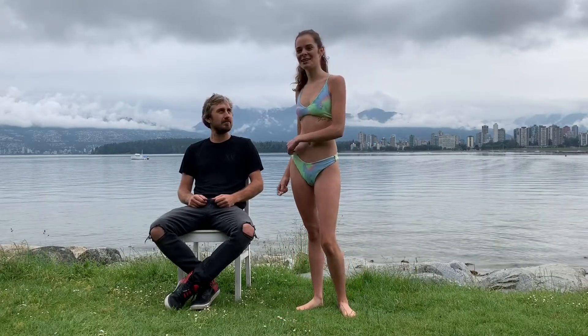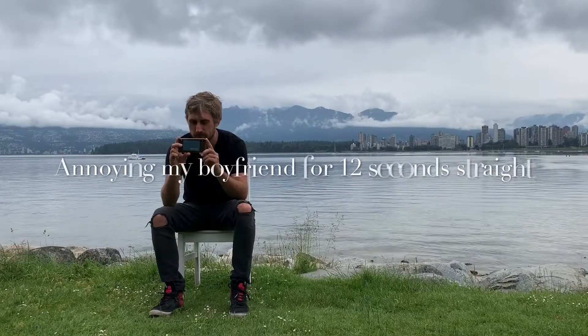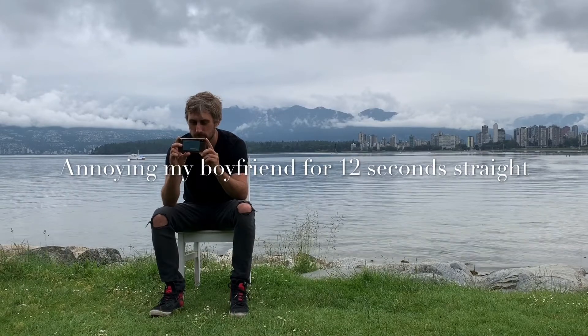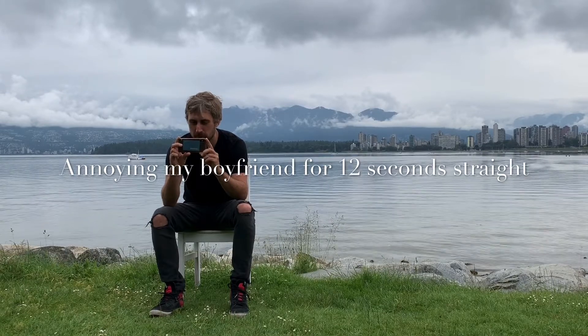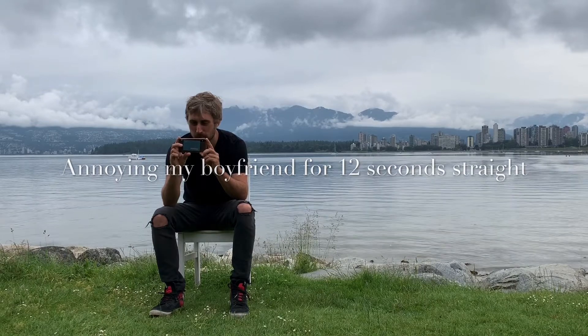You guys — whoever's watching, mom — make sure you rate all the bikinis down below and comment your favorite at the end of the video. Also, you can incorporate bikinis while you're changing — not just the dress, you can put a bikini on top of a bikini if you want to switch.